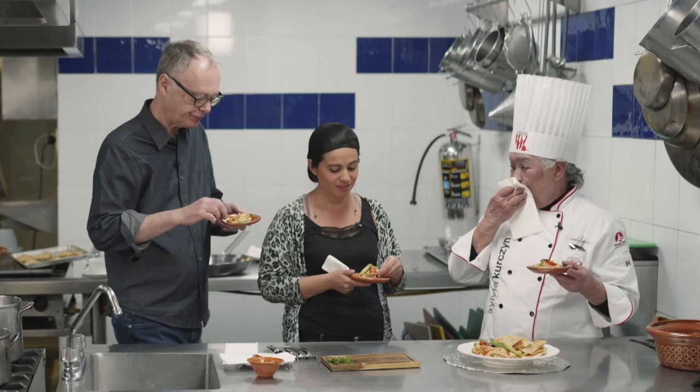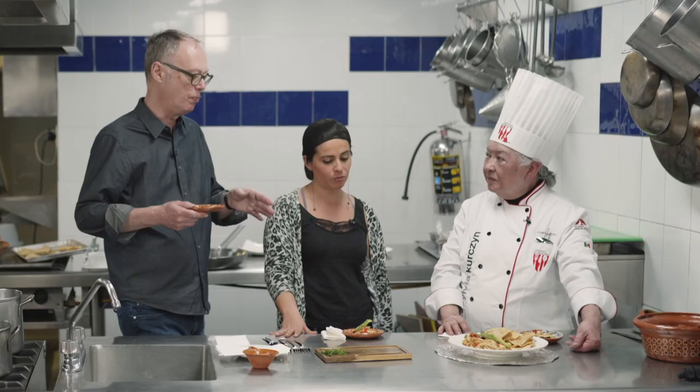Here in Mexico, sometimes it looks simple, but it's not. It's complex when you taste it.